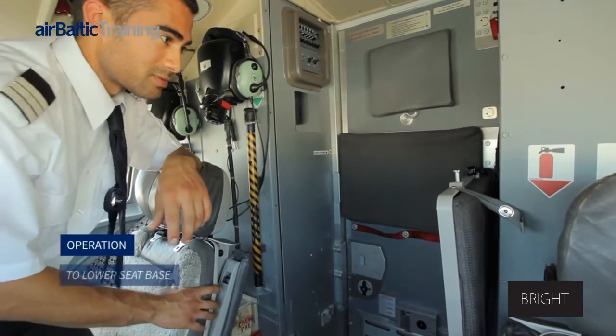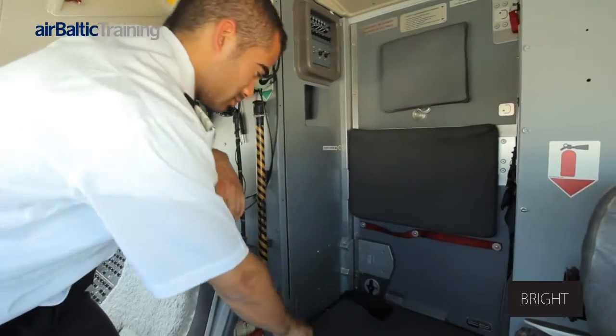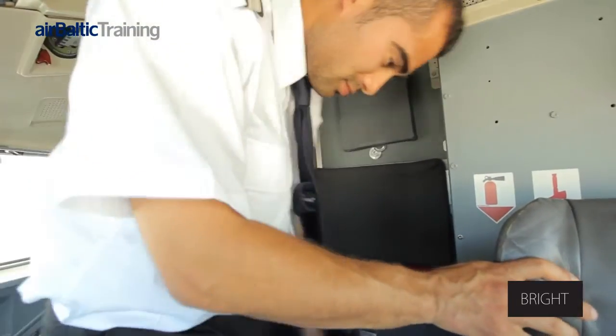Operation. To lower the seat base: the holding strap is unlatched. The seat base is lowered and latched into the rear support bracket.